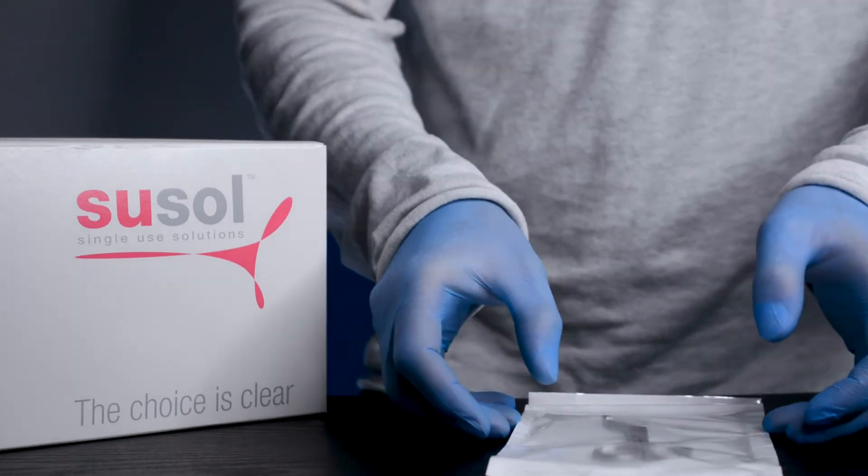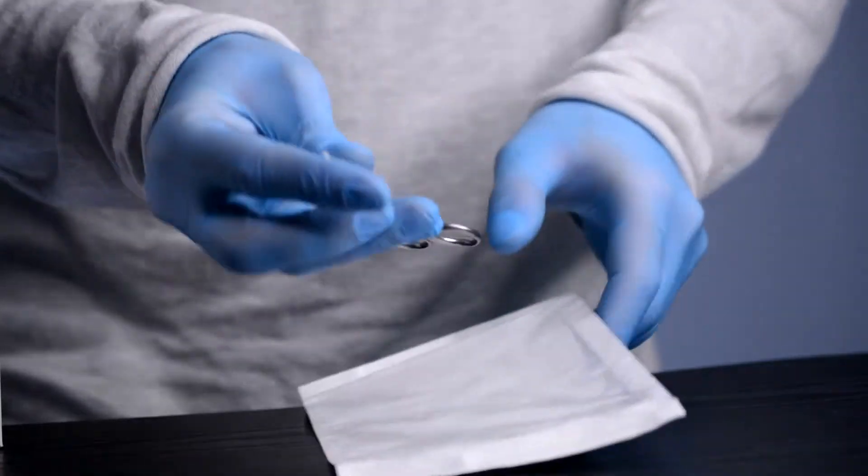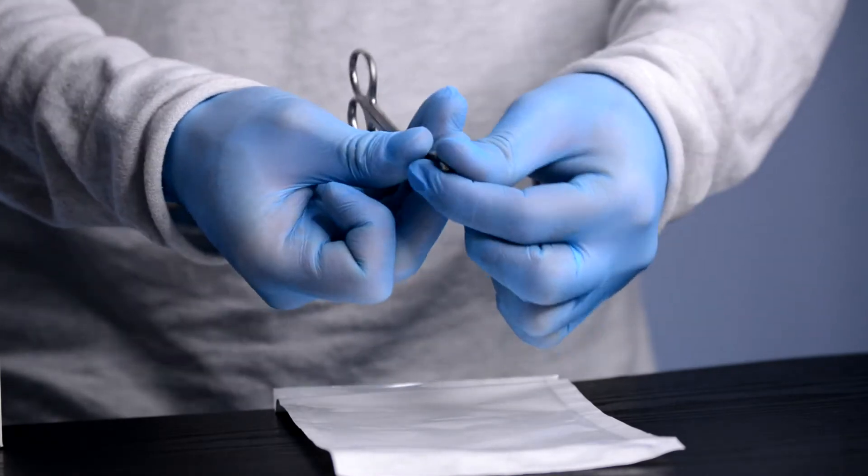Bandage scissors are used for cutting dressings. The blunt tip of the scissor helps to lift the bandage from the skin safely for easy bandage removal.